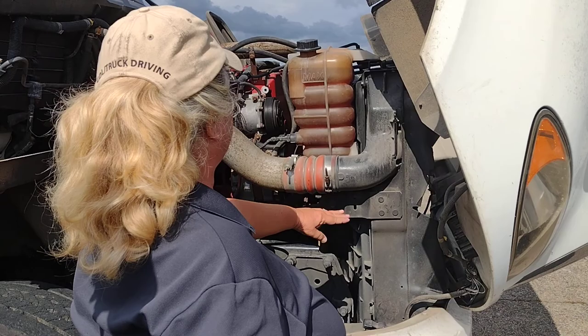This is my coolant reservoir. It is properly mounted and secure. No cracks, no leaks. It is at the proper level and the cap is tight.